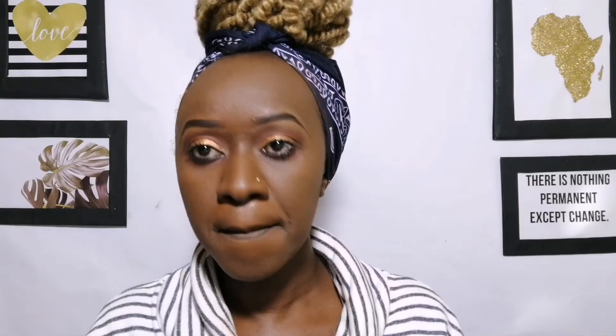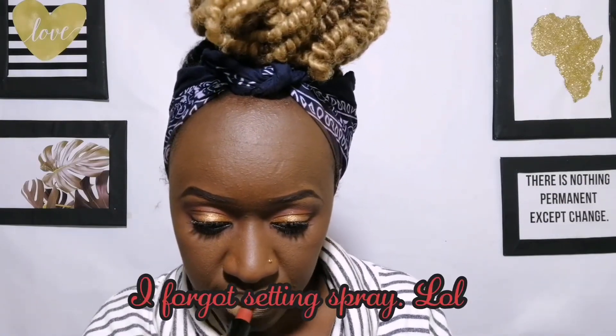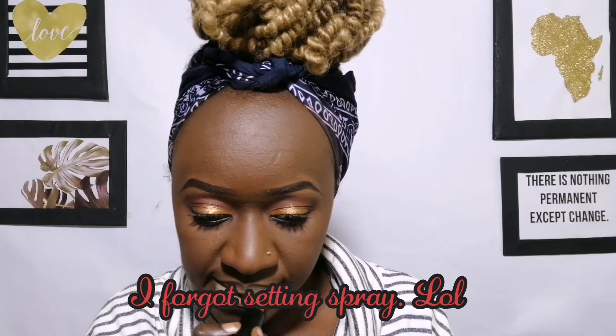Then I'm using this Kiss Beauty Silk lipstick as the final step. I apply it on my lips — onto the bottom, then put my lips together to blend it out, concentrating more on the corners. I really love the shade of this.